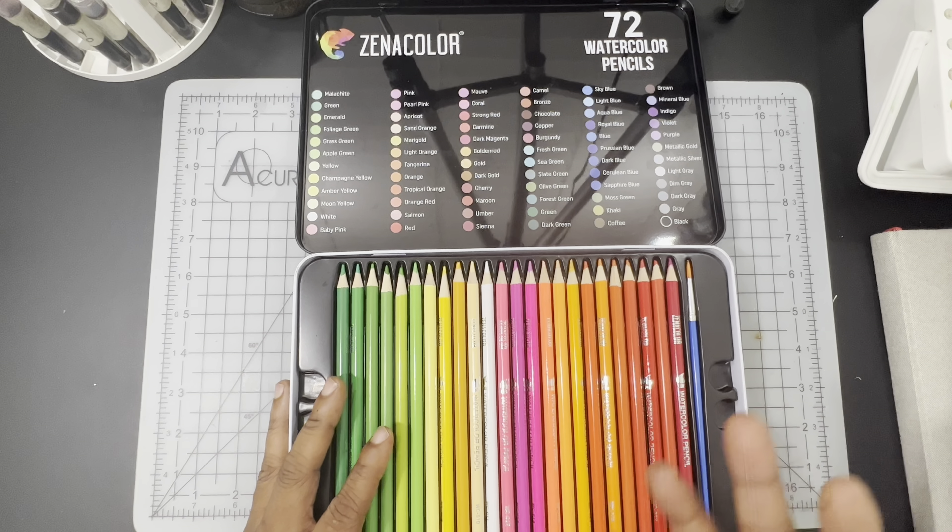I initially said I'd give the lack of neutral browns a pass since I felt the set was targeting coloring book artists and illustrators. But then I thought that many coloring book artists also do landscapes and animals, and both of those subjects would require a decent brown to pull off. So it's definitely something to note, even if I don't want to dwell on it too much.